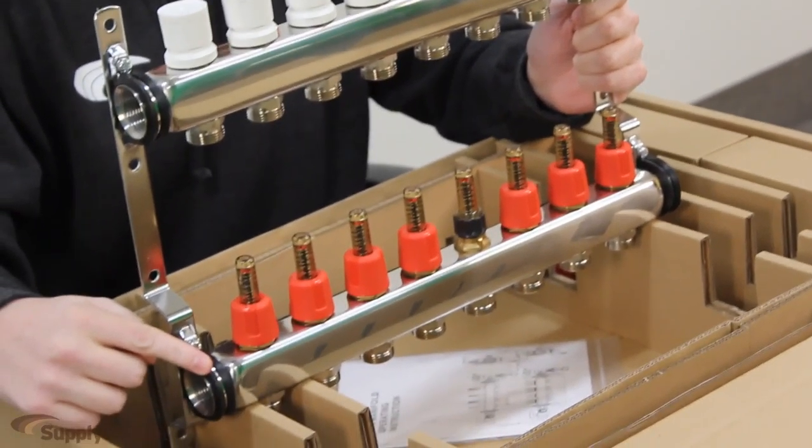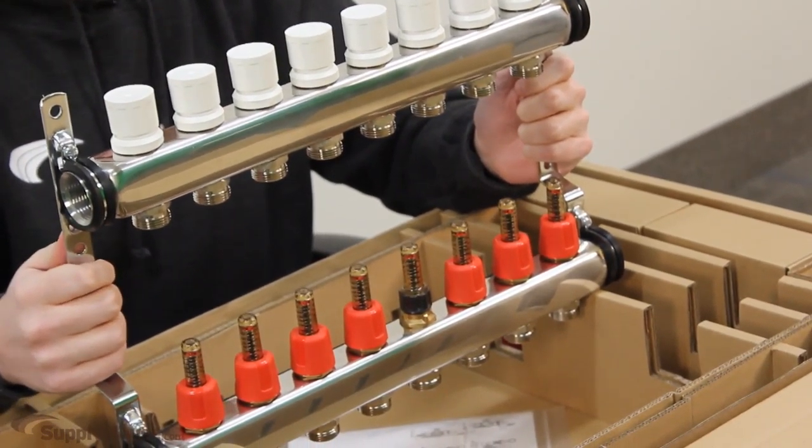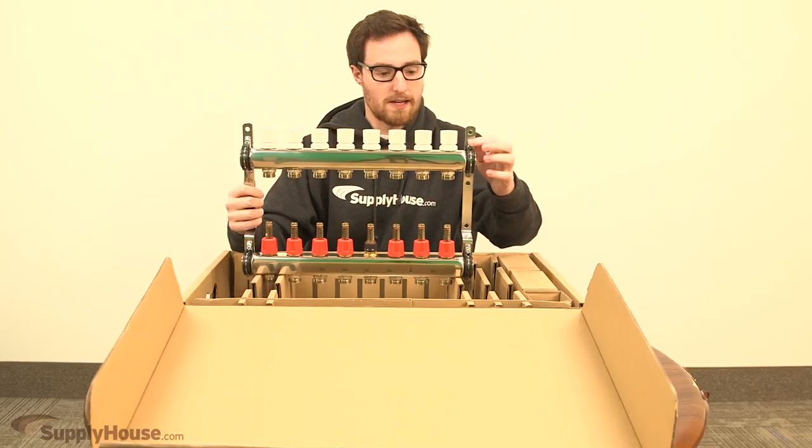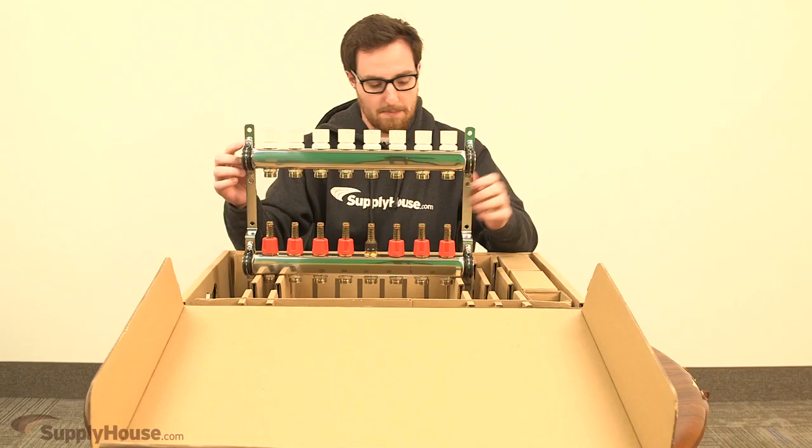The supply is down here on the bottom, the return is up here on the top. It all ships complete as one package. Once you get it, you can undo the screws and flip these around or swap top and bottom.